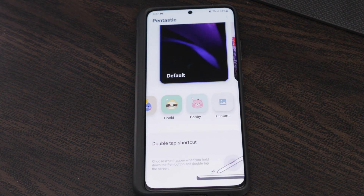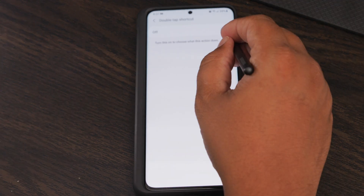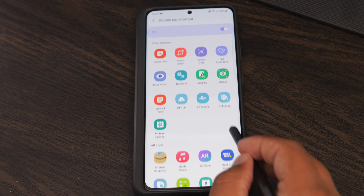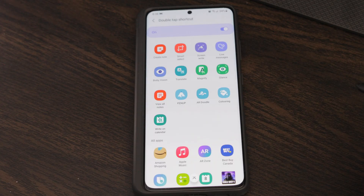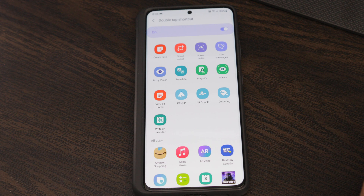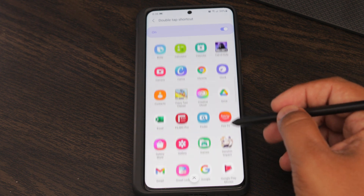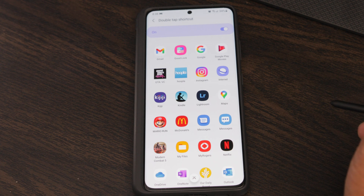The final option is a double tap shortcut. If you turn it on, you can map any app to the S Pen double tap. The default settings app only allows you to open Samsung Notes with a double tap, but this allows you to open whatever app you want — basically more customization.